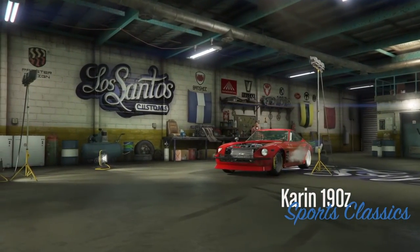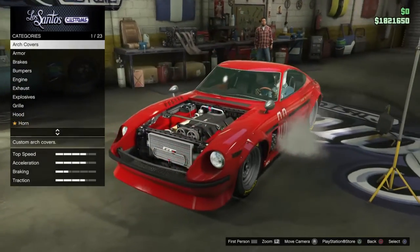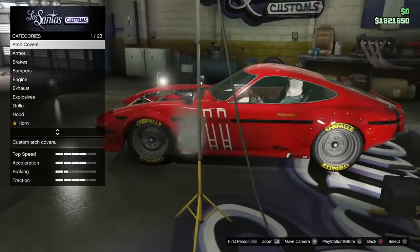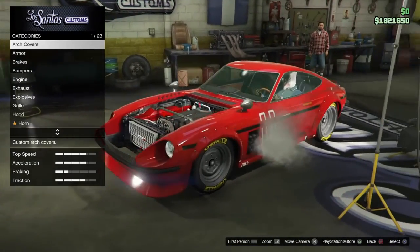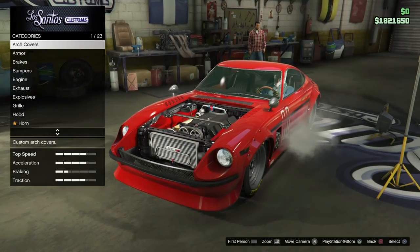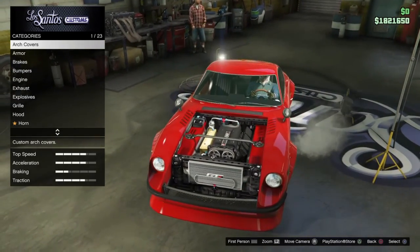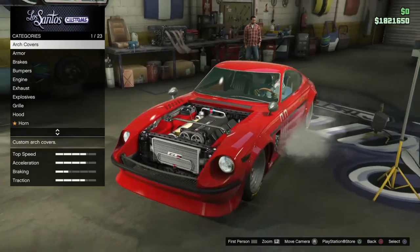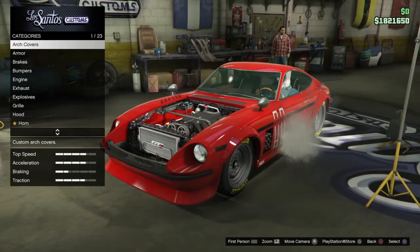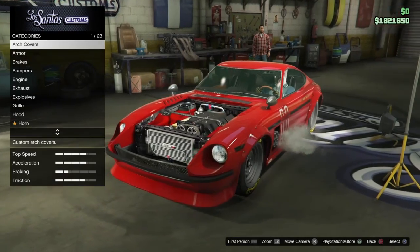So since I already customized this car, I guess I'll just explain quickly. I wanted to make it look like some parts of it were missing, and there are 23 customization options. I wanted to make it look like parts were missing, so I removed the hood. This is kind of a weird car — I think it's a good addition to the sports classics class.